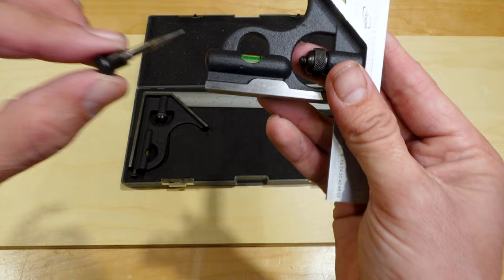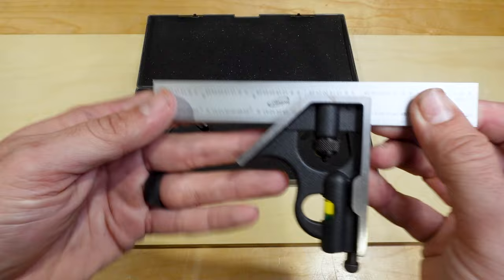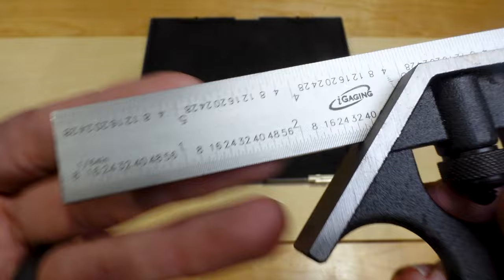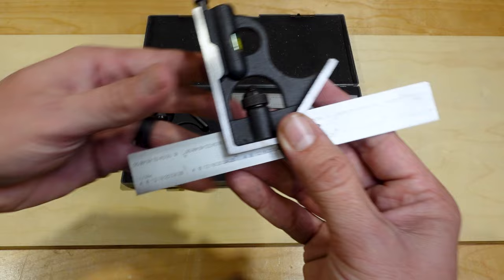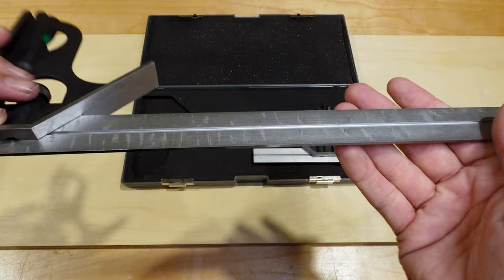Let's take a quick look at the blade. On one side you have your eighth inch and sixteenth inch markings. On the other side you have thirty-seconds all the way down to sixty-fourths. The nice crisp lines let you be ultra accurate. As with all combination squares, you have your 90 degree and 45 degree angles on each side. This is the six inch square, and we also have the twelve inch — all the markings and everything are the same on the twelve inch as they are on the six inch.